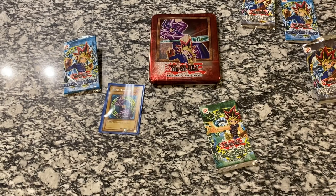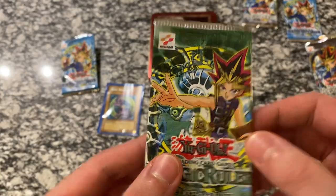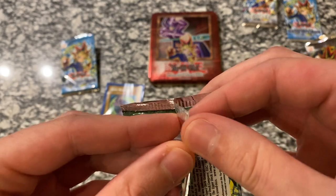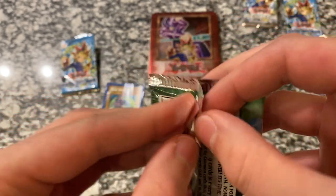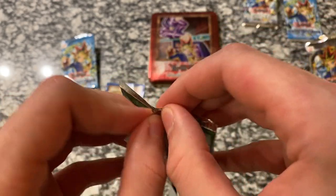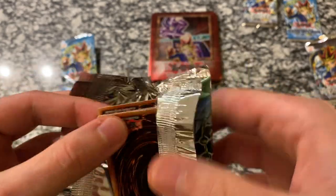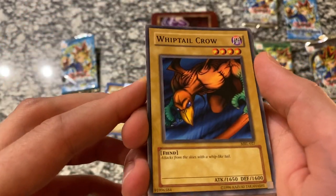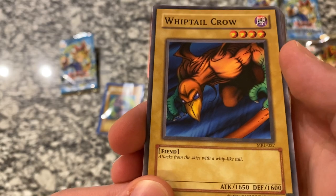So we got one more pack — it's gonna be Magic Ruler. Maybe we'll pull that Secret Rare Serpent Night Dragon — highly unlikely, but we can always hope. Let's go ahead and get that open. Whiptail Crow — pretty good card, 1650 Attack, 1600 Defense, looks pretty neat too. Attacks from the skies with a whip-like tail.